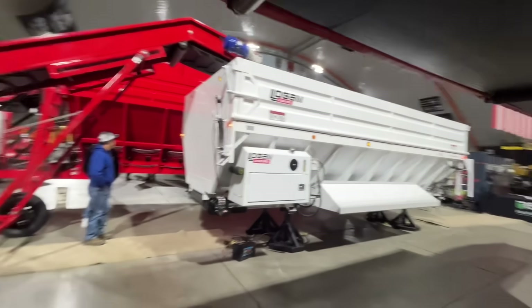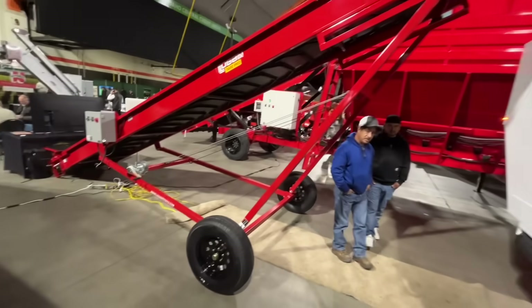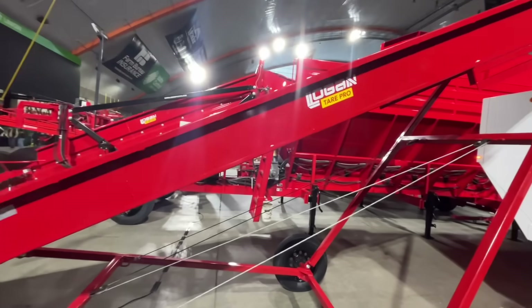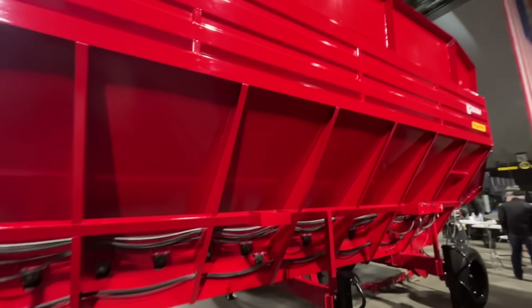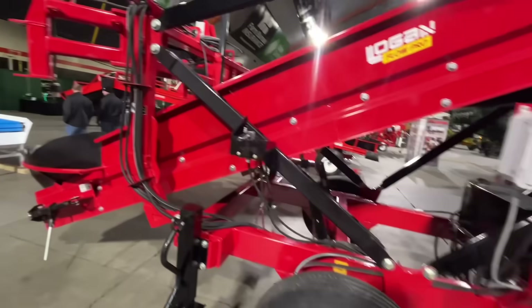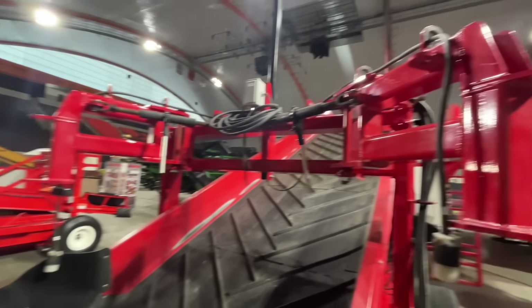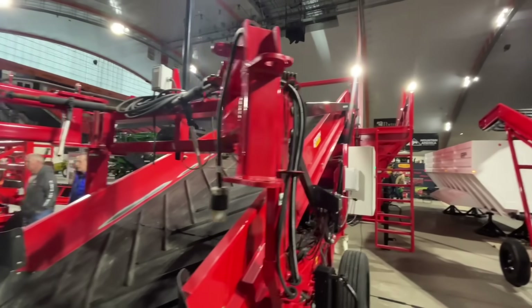Over here they have their Logan spud beds — we have a couple Logan beds — and then this is a little piler they use for loading trucks, loading planters, and stuff. Over here on the other side they have their version of the even flow bin — a big bin for putting it in your cellars. Looks pretty heavy-duty built. It's nice when they build them heavy enough that you're not gonna worry about breaking everything. Nice big hopper and it has the attachments for the stingers, so you can put stingers on this one.